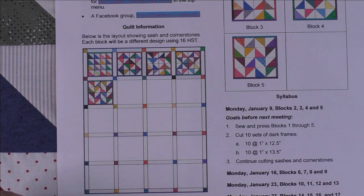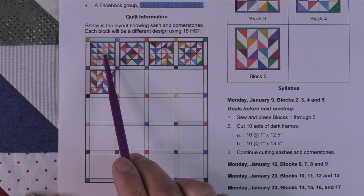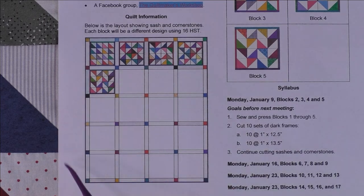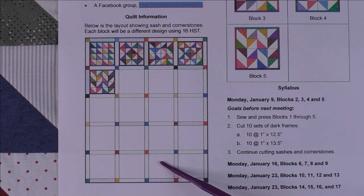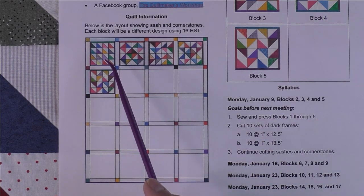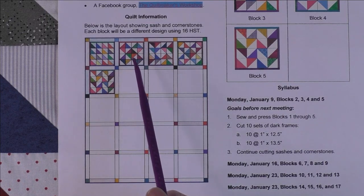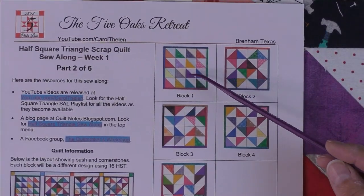I'll also have a layout of the current and previous blocks. Here's block one, which you started with the introduction, and now we have two, three, four, and five. These show how I'm going to lay them out in the quilt. You don't have to do them this way — you can wait till all the blocks are done — but my idea was to piece each row as we finish it, including the sashing and cornerstones.